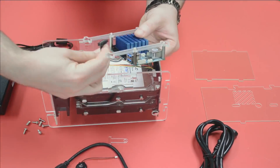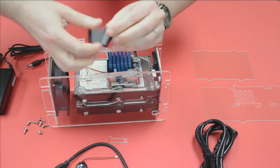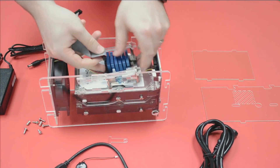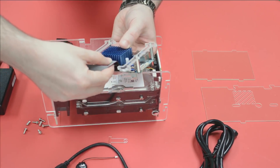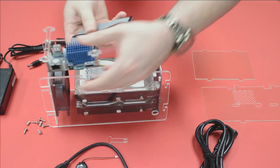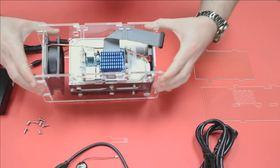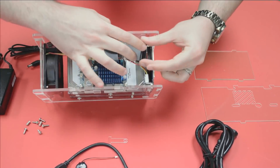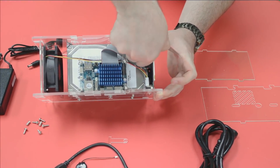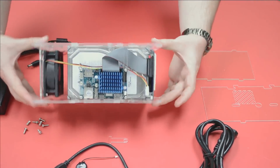It just snaps in there. Then we apply the ribbon cable — bending it to connect the way we want. I'll fold the cable so it looks clean. We need it to reach the board, then connect it into the front panel. That ribbon cable provides power to the circuit board, so we don't need separate power for the XU4 at all. It also carries the signal to the screen on the front panel.